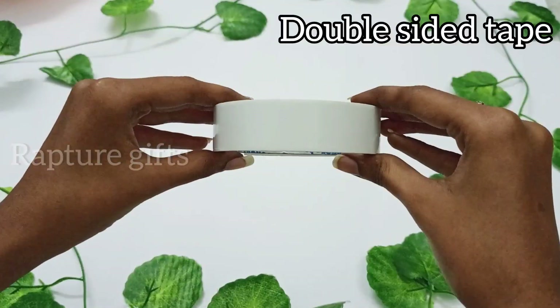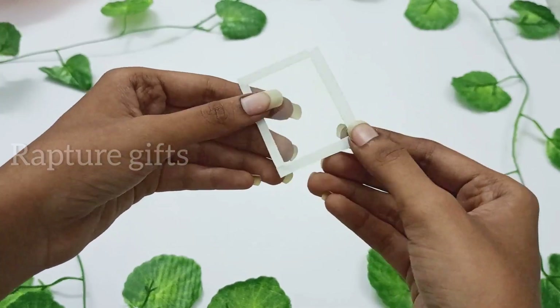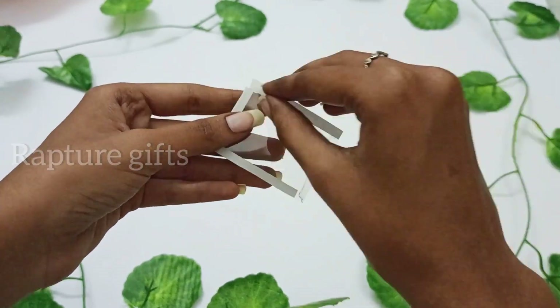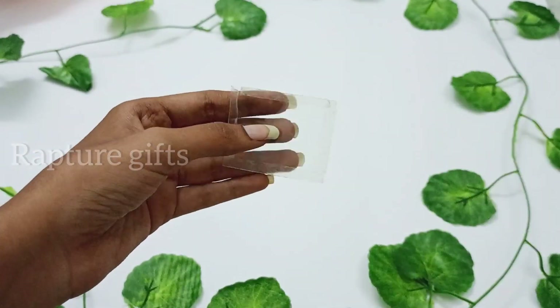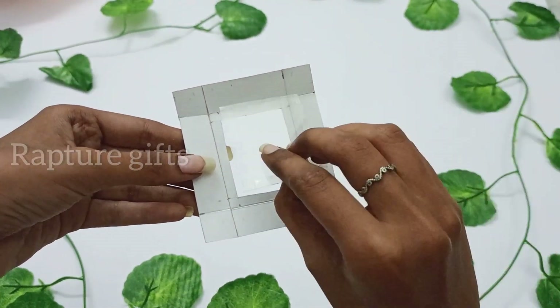I am taking an OHP sheet and I am going to stick this with a double-sided tape. Now stick the OHP sheet in the center.